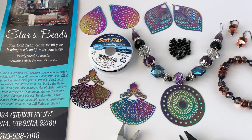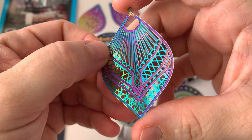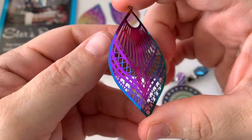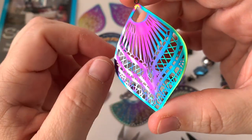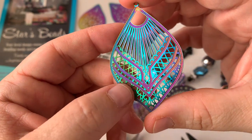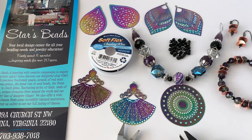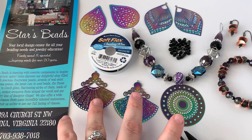She sent me these really cool metal findings. They have a coating on them that gives them a beautiful rainbow effect. They're double-sided — this side being really shiny and then this side having a little bit more of a design to it. They're just gorgeous. You can get these from Kay by messaging her through the Stars Beads Facebook page or going to their website and clicking on the contact us information.